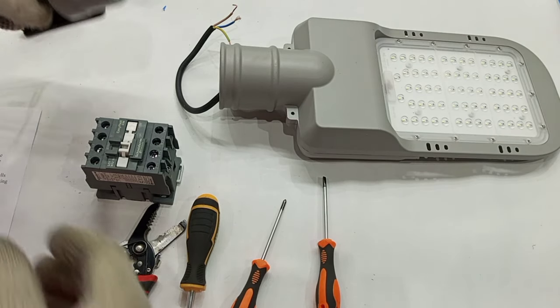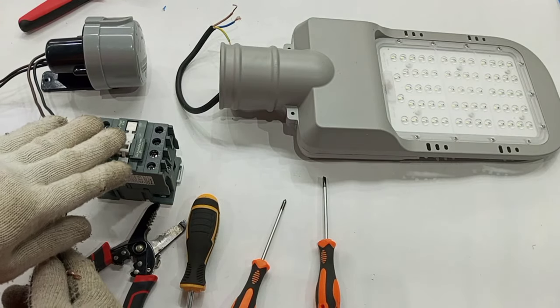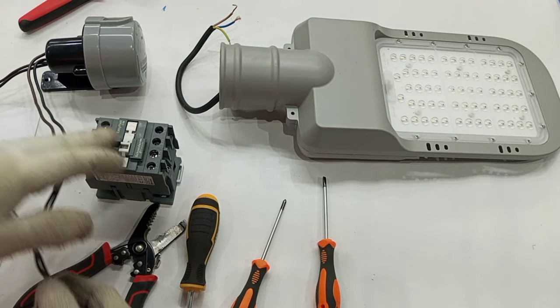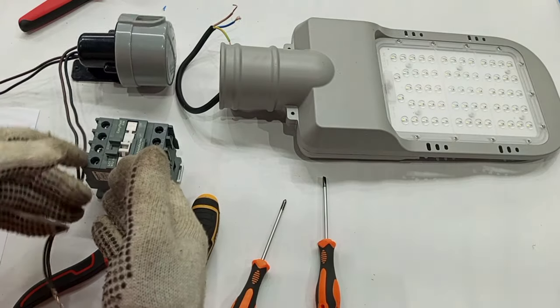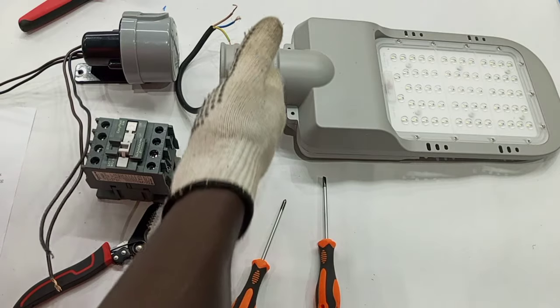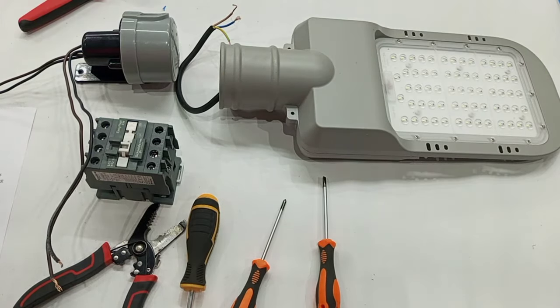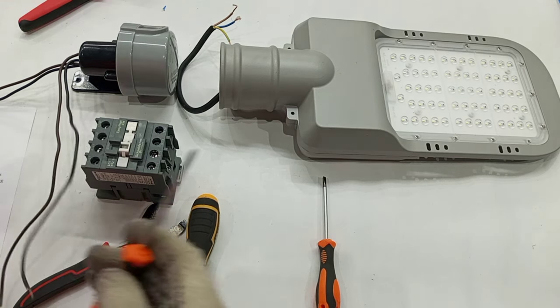The control circuit will be the connection from the photocell to the coil of the contactor. The power circuit will be the power supply to the contactor, and then our load will be connected to the other side of the contactor.